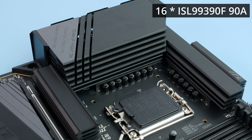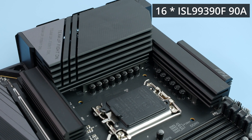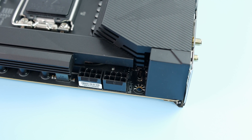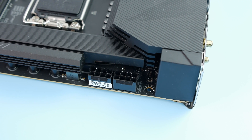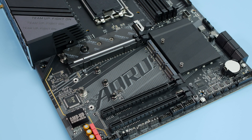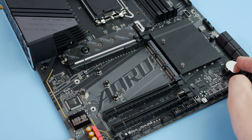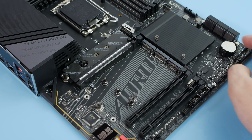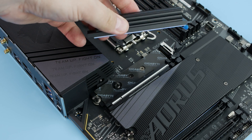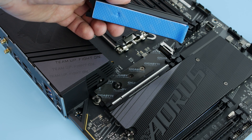The VRM has also been improved and it's now even more ridiculously overkill than the previous generation. The CPU is powered by dual 8-pin connectors, but trust me one is more than enough. Just like in the previous Elite, there are 4 M.2 slots, each running at PCIe 4.0. The closest to the CPU uses CPU lanes, all others use chipset lanes.